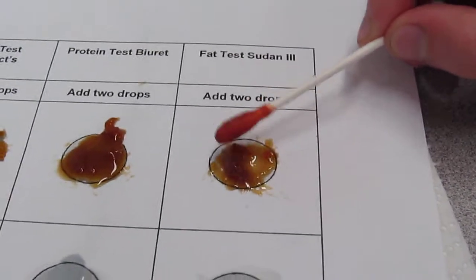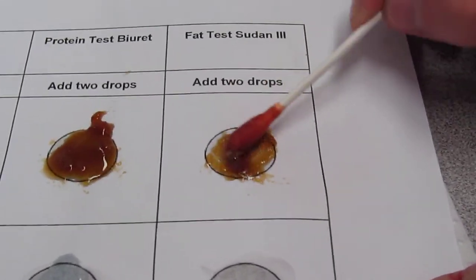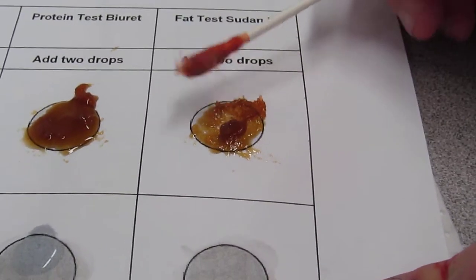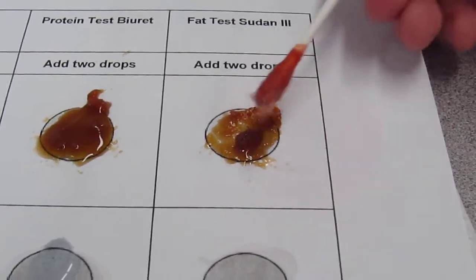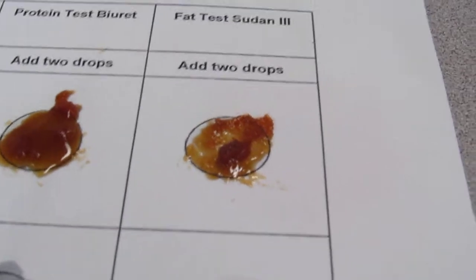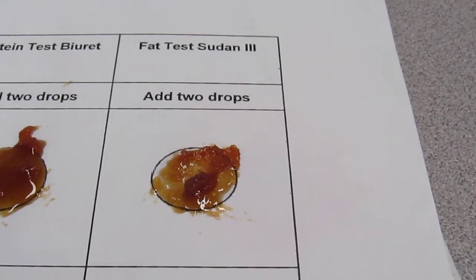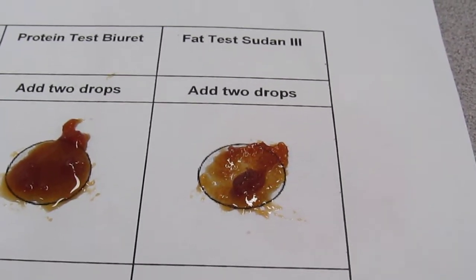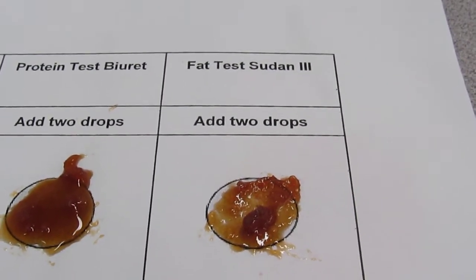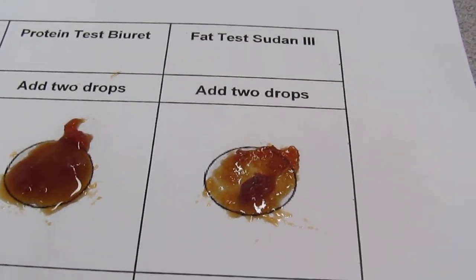Brian's going to put a little Sudan on. Does Sudan do anything to it? Sudan's going to test for fat. We should probably just pour it on. Don't pour it, because it's going to pour across your whole paper. But if there's no change, is there any fat in honey? No. But it looks kind of yellow. So it looks yellowy-red — so there could be fat in honey. If you get a color change, that means what? It could be.